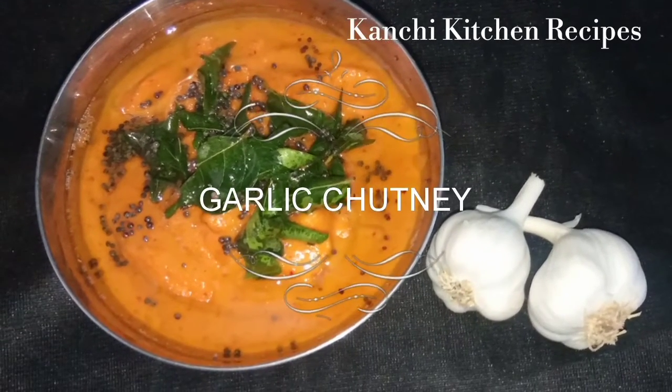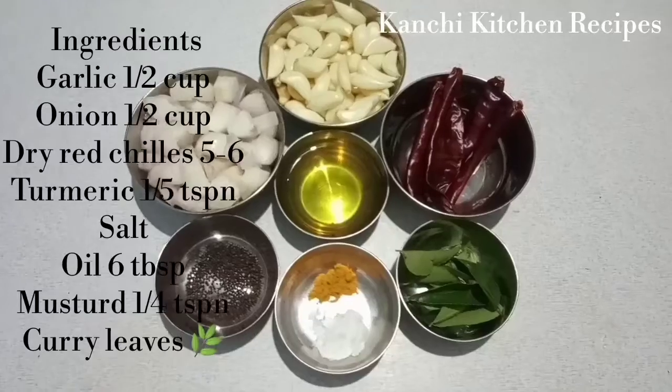Hello friends, welcome to Conju Kitchen Recipes. In our channel, we will see how to make a dish.